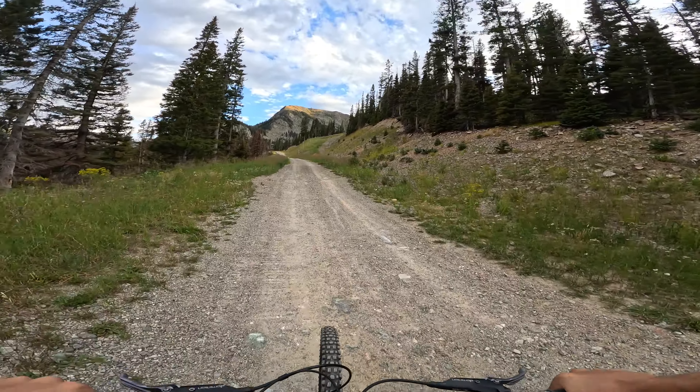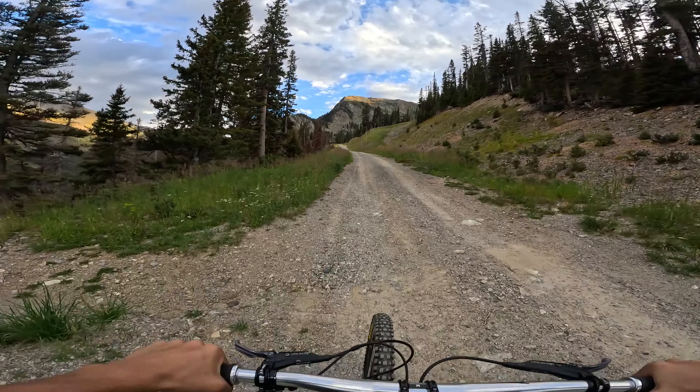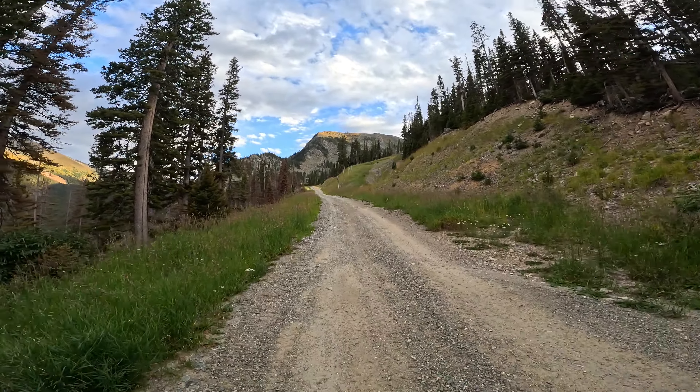We have made it about a third of the way up the mountain, and the sun is starting to get low already, so I might be a little stressed out at the top.